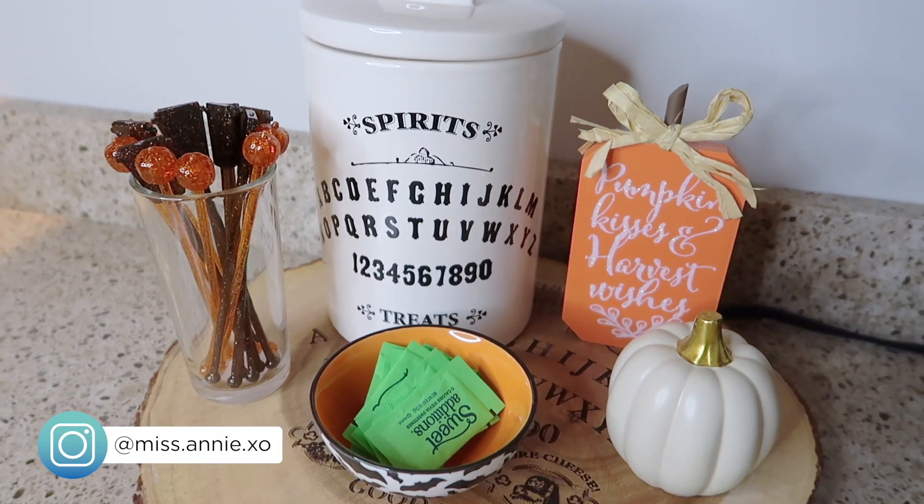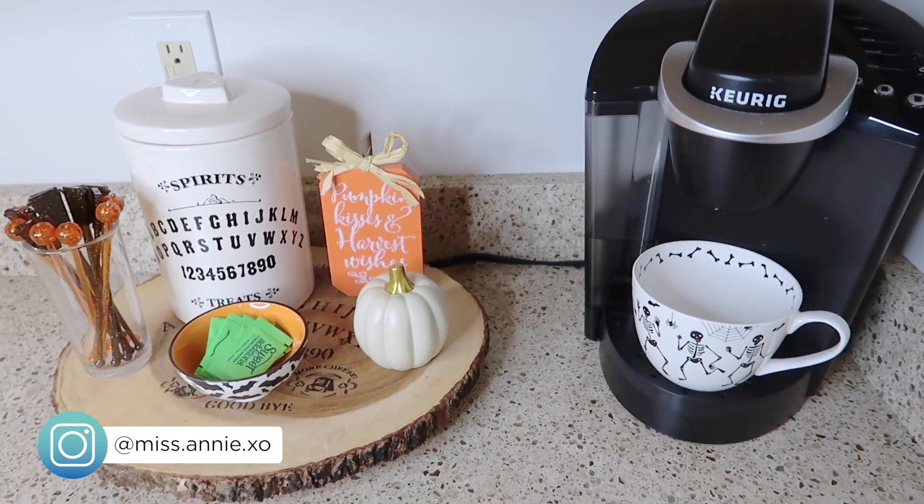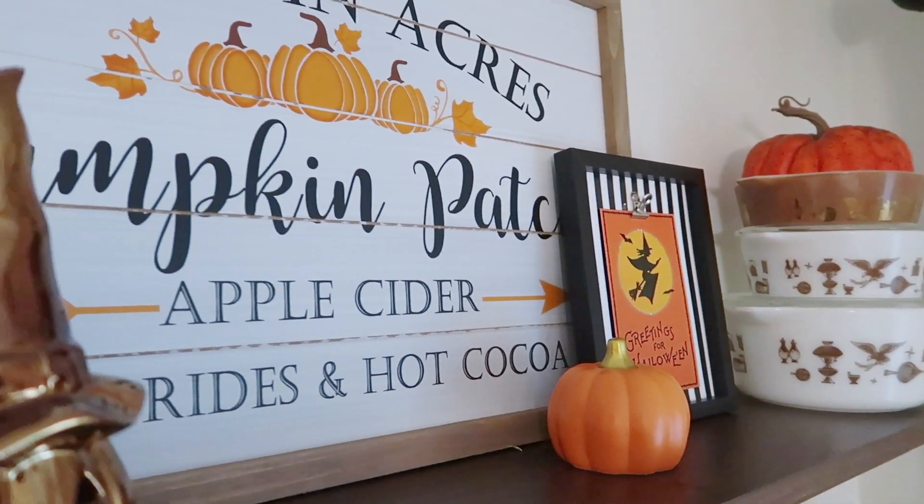If you guys enjoyed this video please give it a thumbs up as well as consider subscribing to my channel if you like home decor videos like this. Thank you so much for watching and I'll see you in my next one.